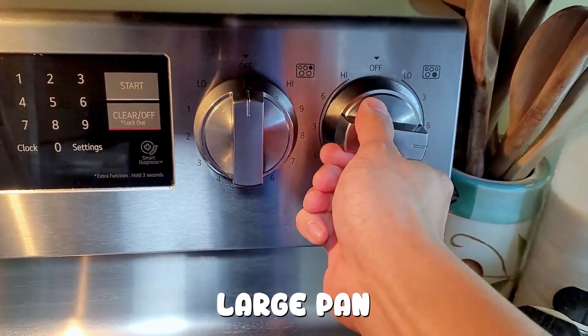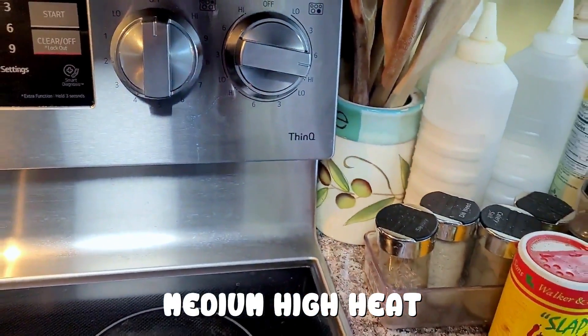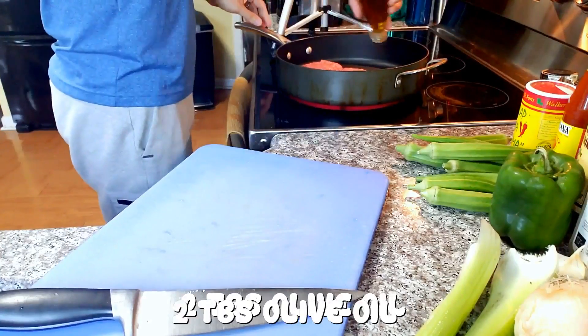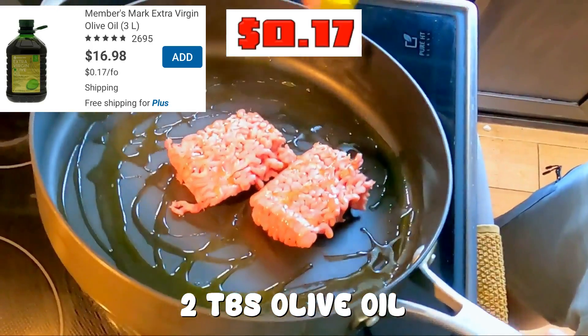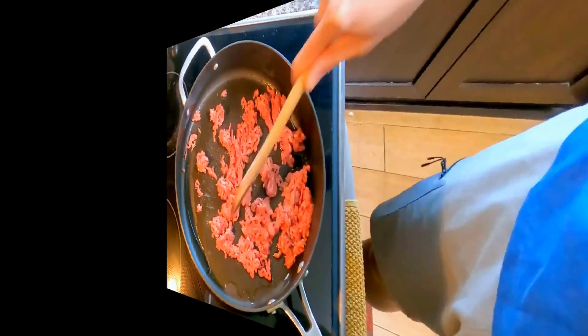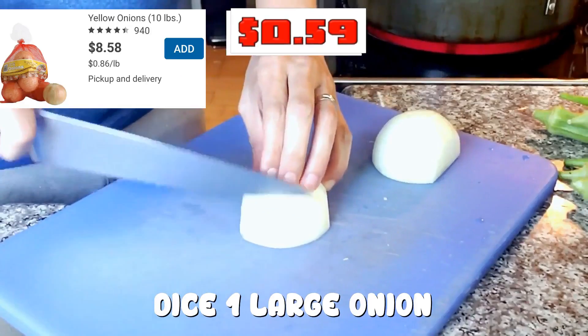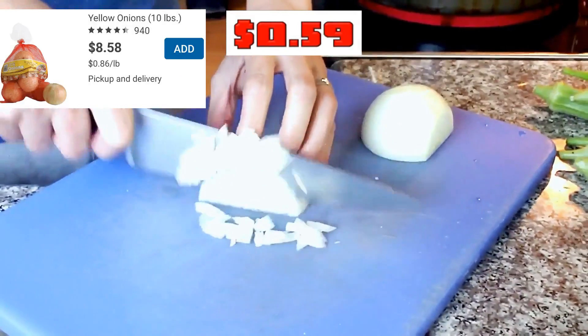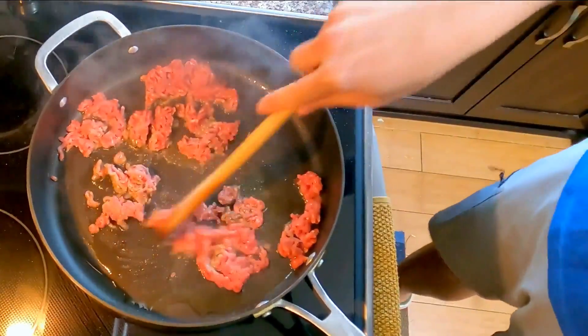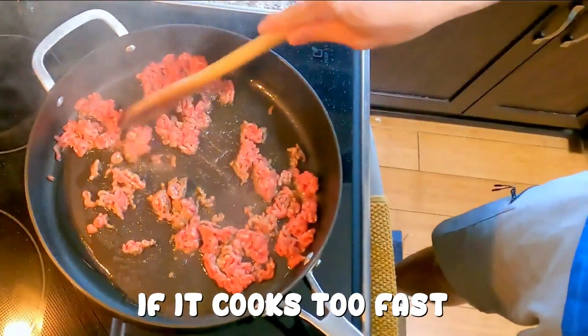First things first, large pan, medium high heat. Half pound of ground beef, 15% or 20% fat. 2 tablespoons of olive oil. Break up the meat as best as you can. Dice one large onion. Continue to break and stir the beef. Reduce heat if it cooks too fast.